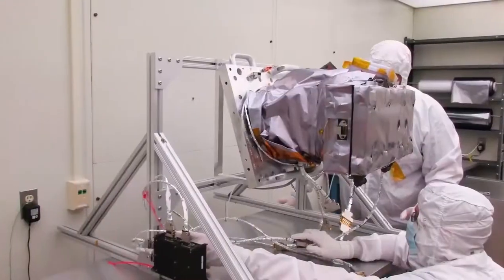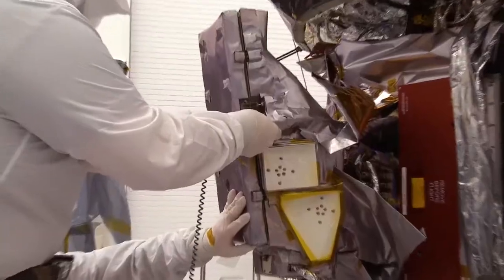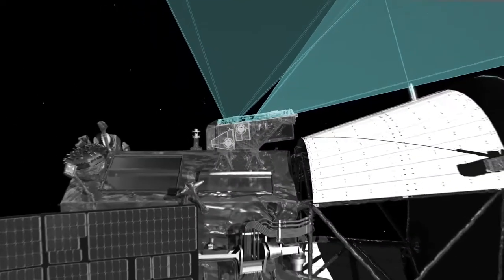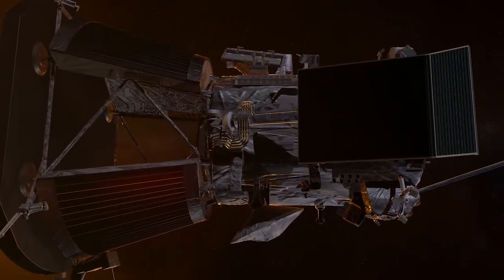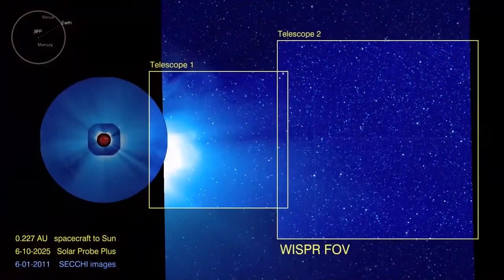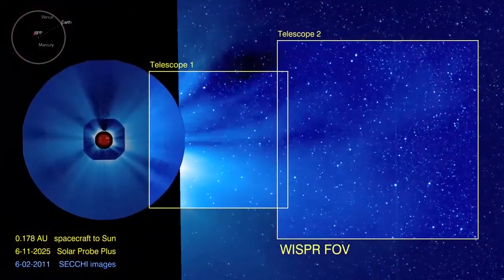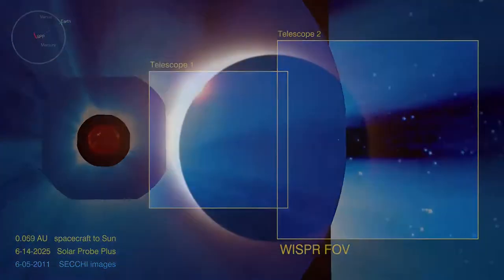Parker Solar Probe cannot have any imager that looks at the Sun directly, so the WISPR instrument looks off of the heat shield that protects us from this very intense heat — we sort of peek over the edge of it. We use it as a shield to block out the Sun itself, and that allows us to see this very faint glow coming from the corona that's only observed during an eclipse.